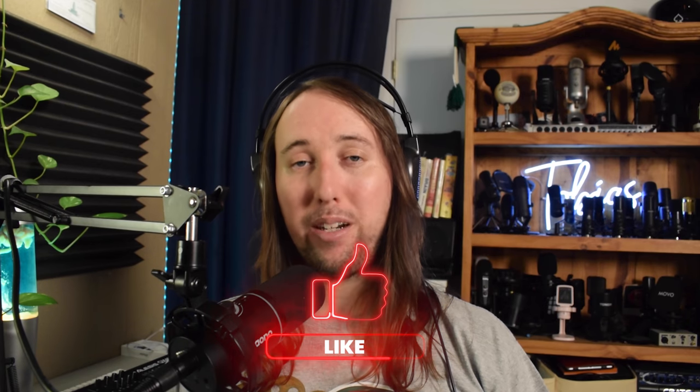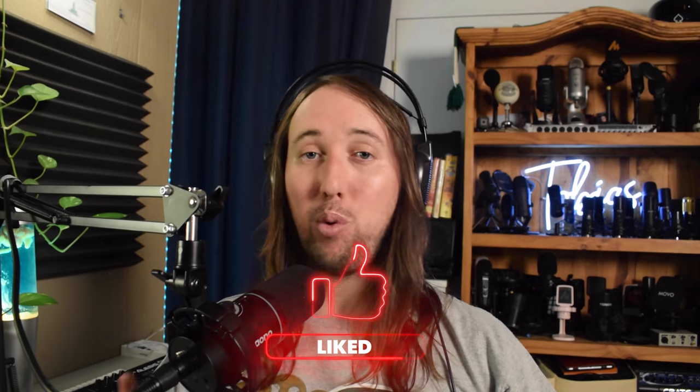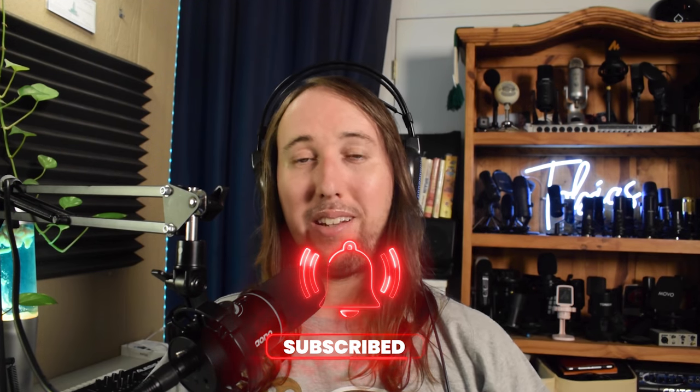So anyways guys, that's pretty much it when it comes to the Monocaster C2 Neo. Feel free to let me know what you guys think about it down in the comments below, and if you have any questions let me know in the comments as well — I'll try my best to help you out. If you did like this video or if it helped you out, I'd appreciate it if you gave this video a like. If you'd like to see more videos by me in the future, make sure to hit that subscribe button and also that bell notifications button. Peace!